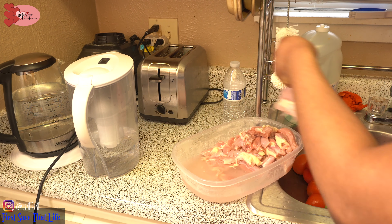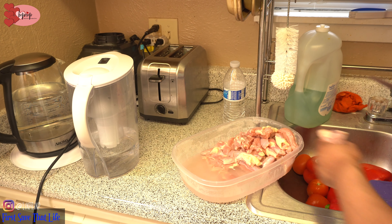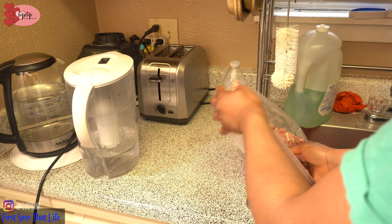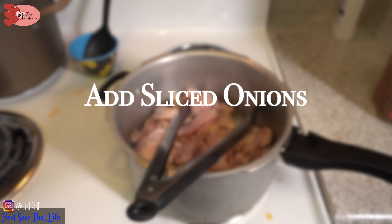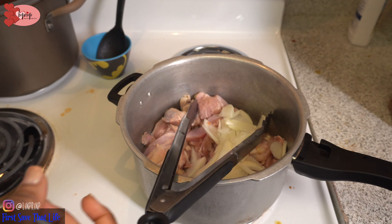I'm not stir frying mine, I'm just straight up cooking mine. So here I am — I've cut my chicken thighs, there are no bones in it. I cut them up not too big because it's going to shrink like crazy. I've washed it already, so I just finished cutting it up.